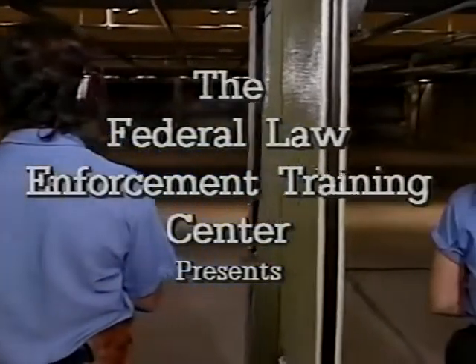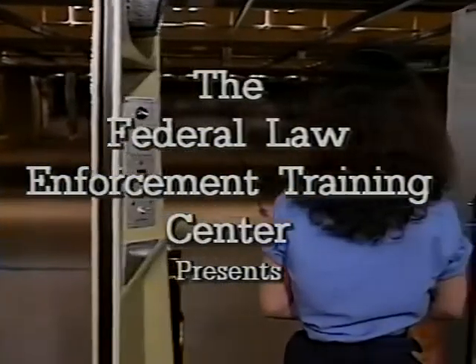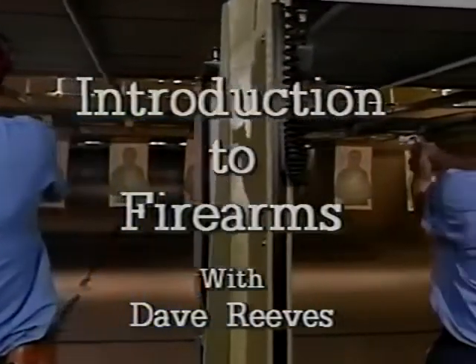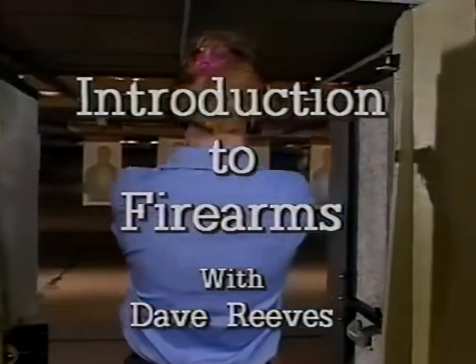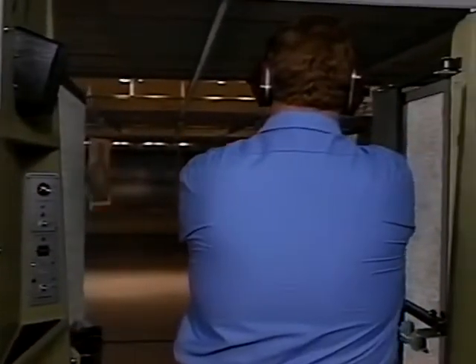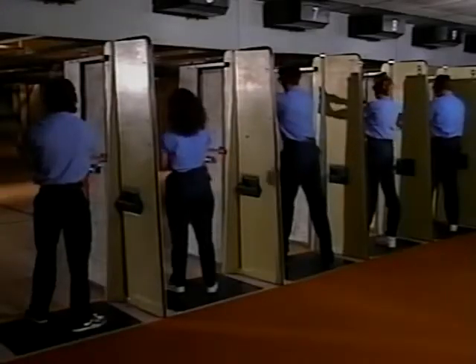Shooter, is the line loaded? The line is loaded and ready. Firearms training — a critical part of becoming an effective law enforcement officer. These people know it. They know that firing a handgun safely and effectively takes practice, lots of it.